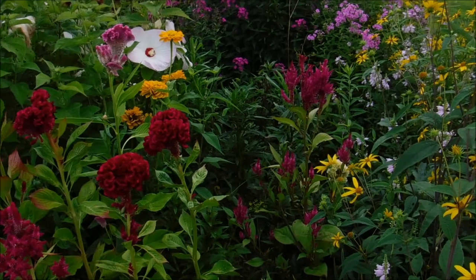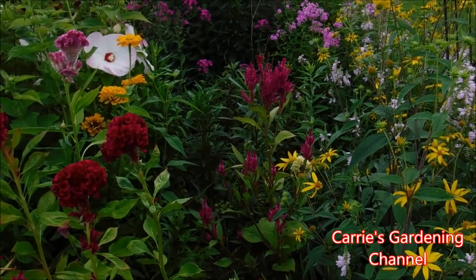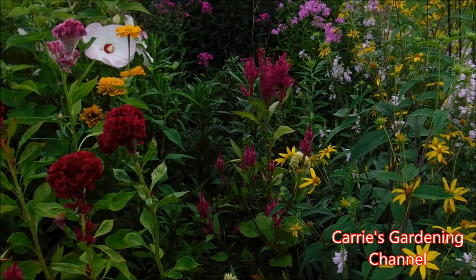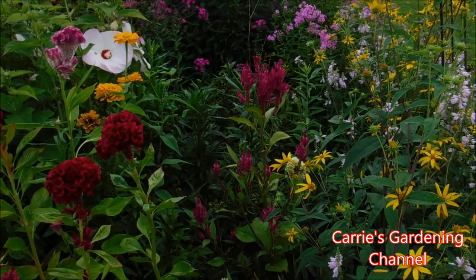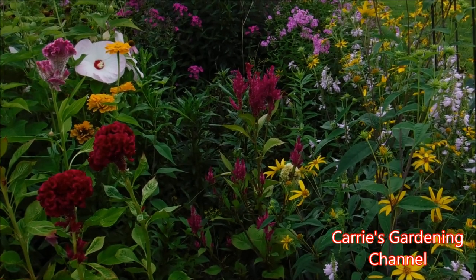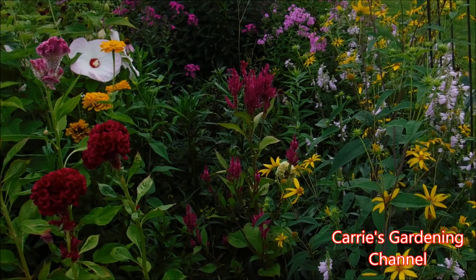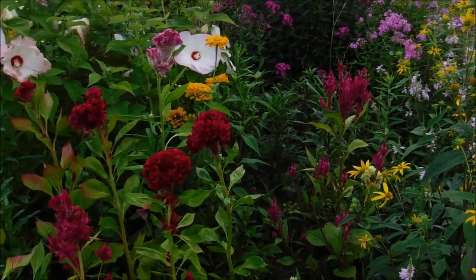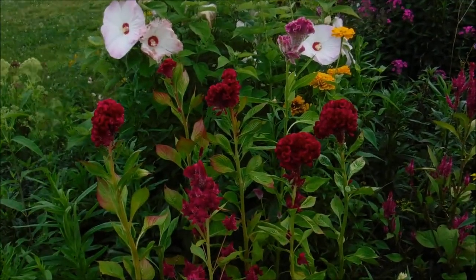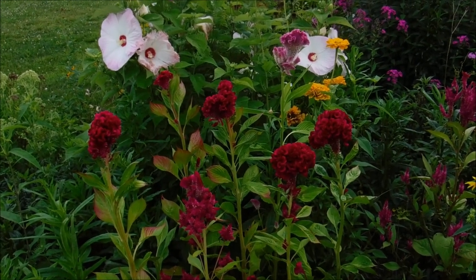Over here is a plume type Celosia. We did show some of our Celosias in the flower show this year, and the plume there took a first place. We showed some of the crested varieties too — we took a first place and a second place in that.